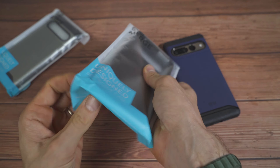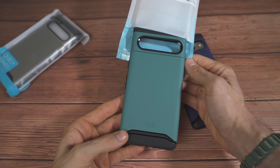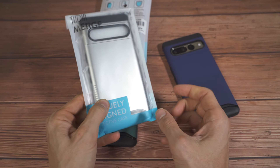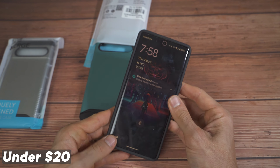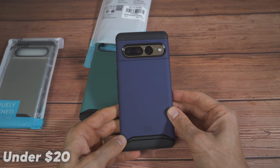Let me show you guys a brand new one. This is their turquoise color — that looks pretty nice. They also sent me a silver one. These cases come in at a really competitive price point, and I think for the price, the amount of protection you get is a pretty good deal.